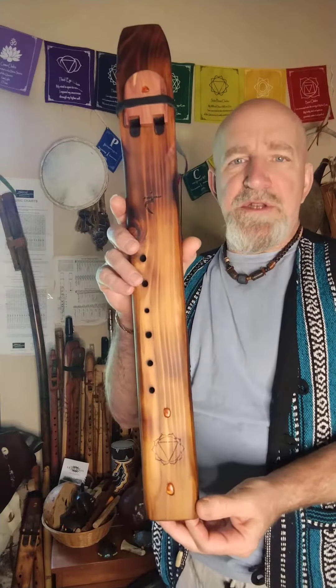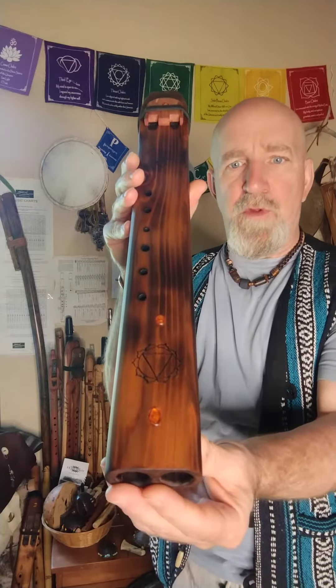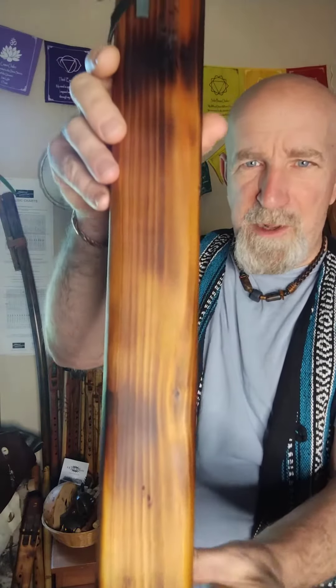This is flute number 0317 and this double chamber or drone flute is made of yellow cedar both on the face and on the back side of the flute as well.